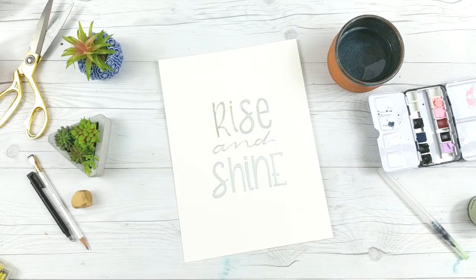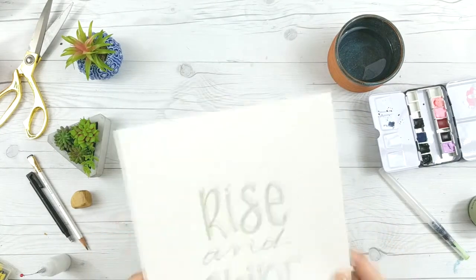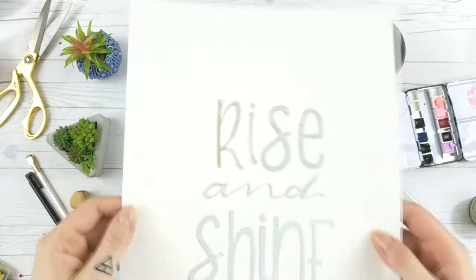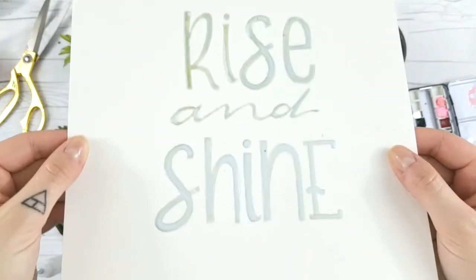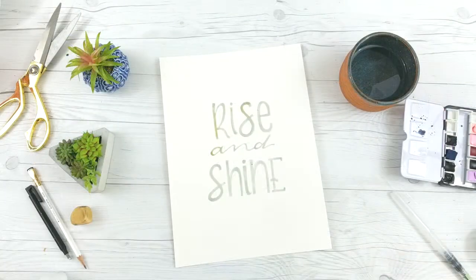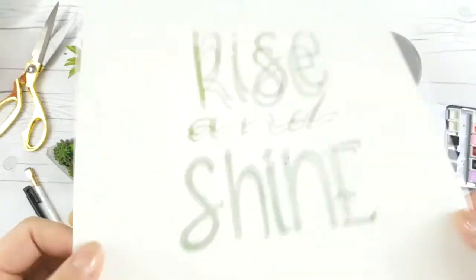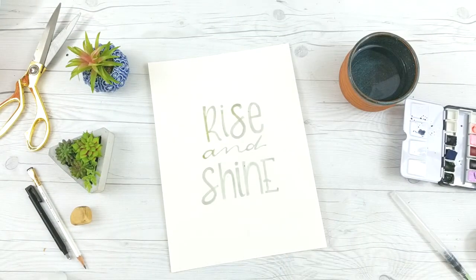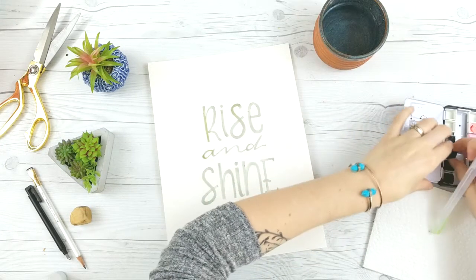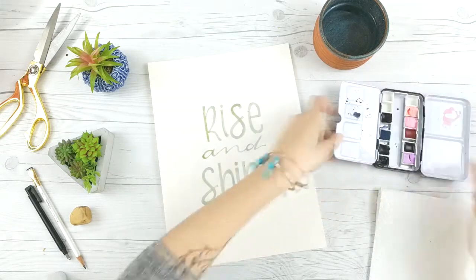Here you can see I've finished — I sped this up because it actually took me about 15 to 20 minutes to fill this all in. You don't have to do something this difficult; you can totally do a bigger, chunkier font. Now I've let it dry — this can take at least probably half an hour. I ended up leaving mine overnight just because I don't have a ton of time to film and my kids woke up from their nap.